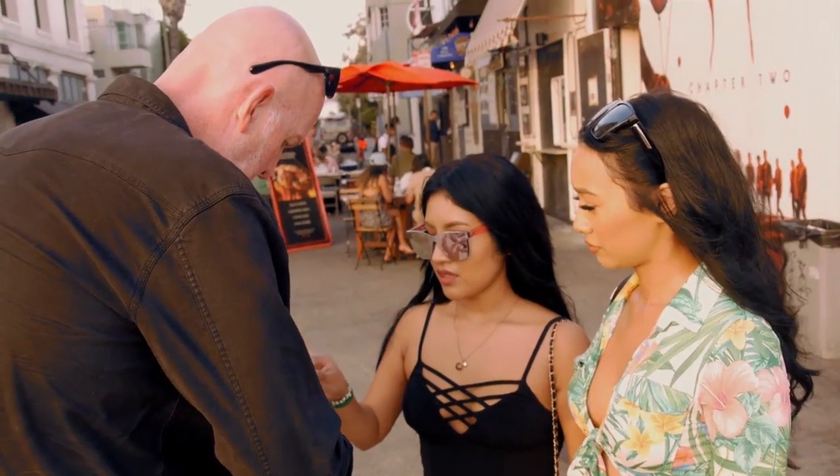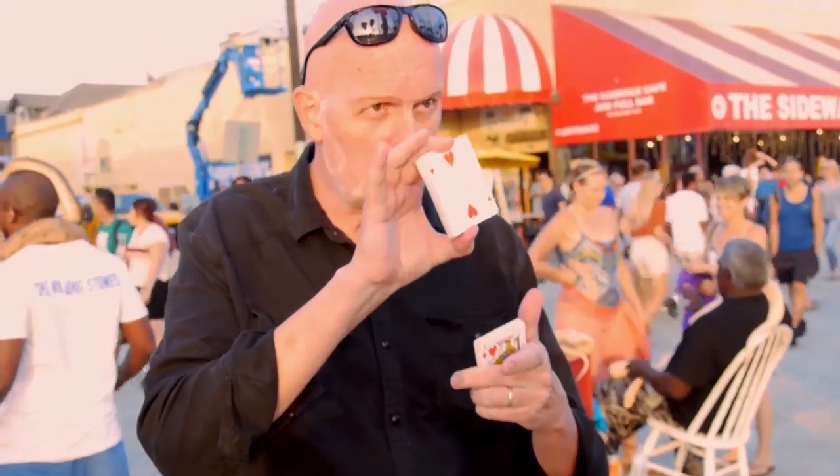You can start with a real deck and have a card chosen. Please remember that card.